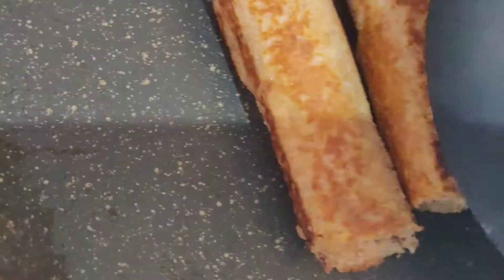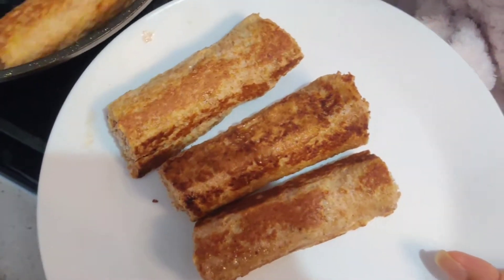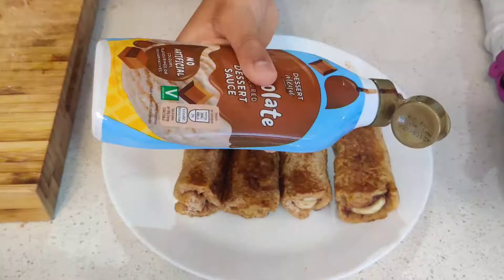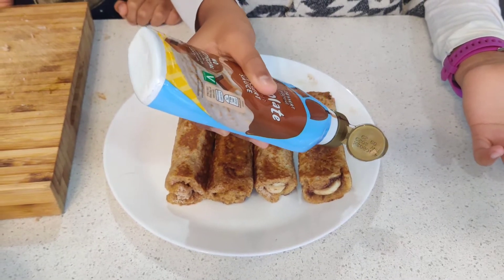Look at them! We're going to transfer them onto our plate. Look at this! If you want, you can drizzle some chocolate syrup on top, or whatever topping you like.